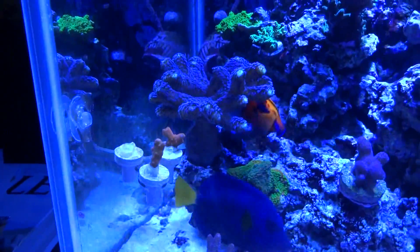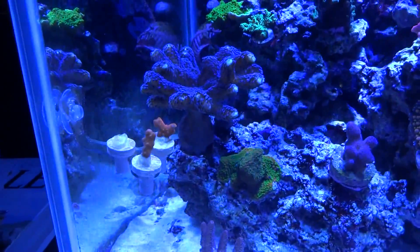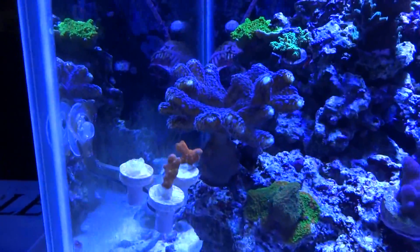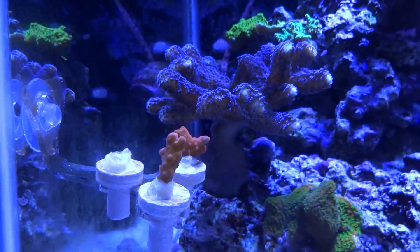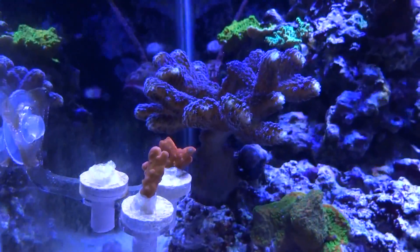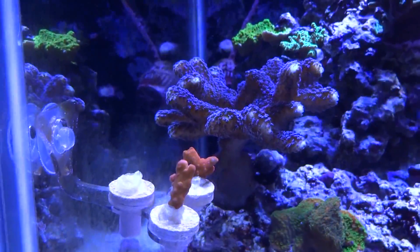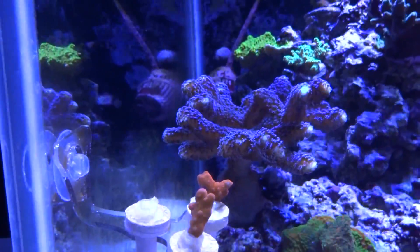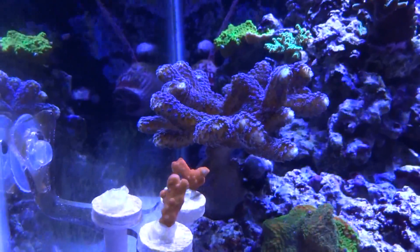I'm going to start off from left to right, going kind of fast because we're also incorporating the sump area in this video and I don't want it to be too long. Here is the purple stylo — you can just see how large this thing is, one of my favorite corals in the system. I've had it for a very long time, started off with only a couple of fingers and now look how much it's grown. It's getting close to the glass though, because every time I run the magnetic cleaner by it, it starts to touch it. So I've got to frag it pretty soon.